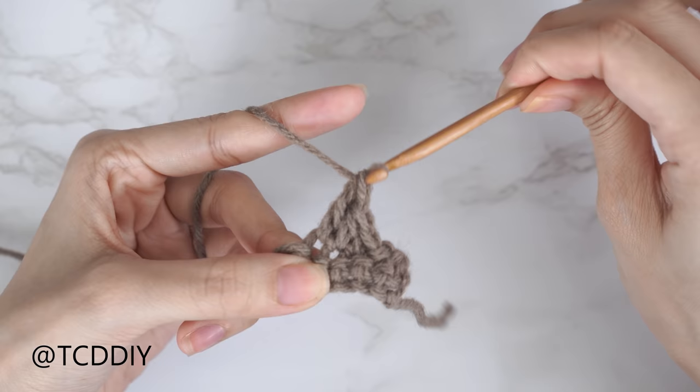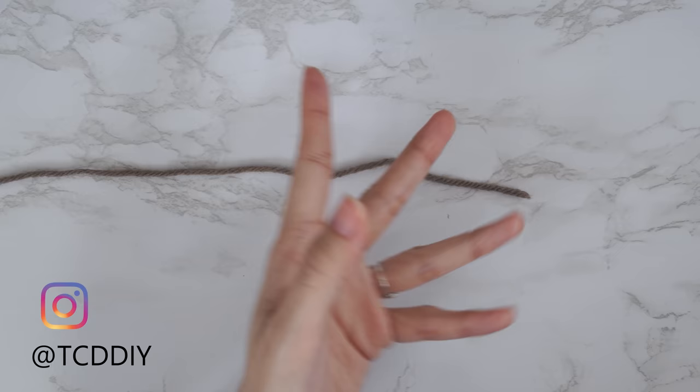The stitches we'll be using are: chain, slip stitch, single crochet, half double crochet, and double crochet. This tutorial is for size small, but you can adjust it for your size — we explain how to in the video. Let's get started!